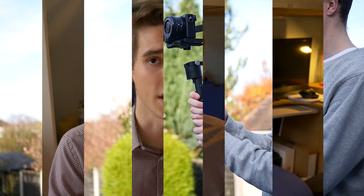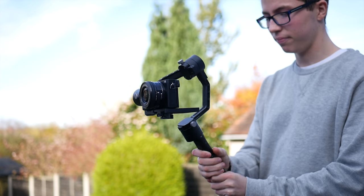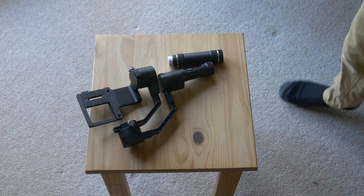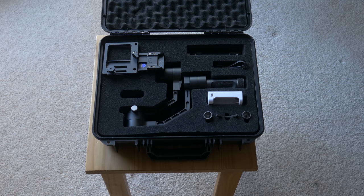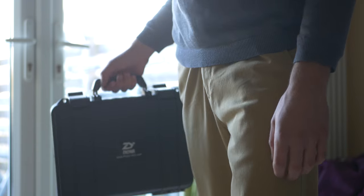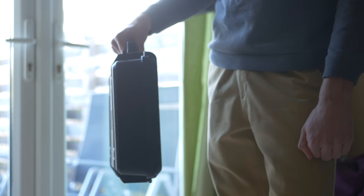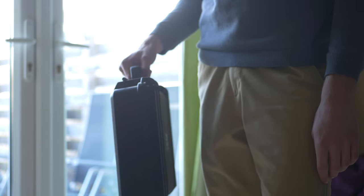Firstly, about the build quality — this is one thing I really like about this product. It's got a nice low-profile black design. It comes with an extremely secure carry case which would probably survive multiple bombs, but it's nice to have something that makes it a fairly portable product. This is a really small gimbal compared to what you can get — a Ronin M would be way too big to take on holiday, but I would happily take this on a plane with me.